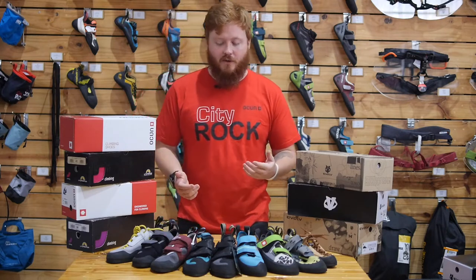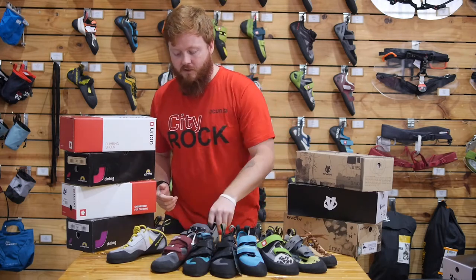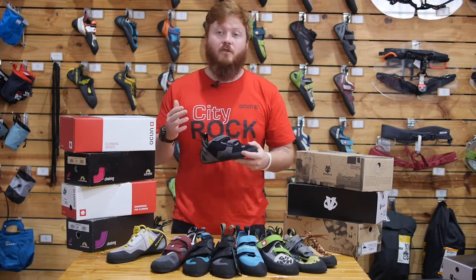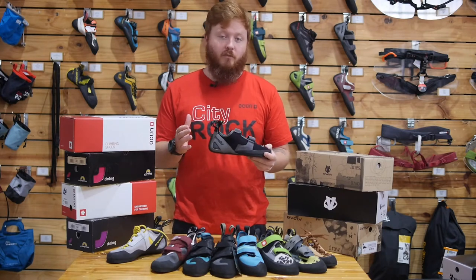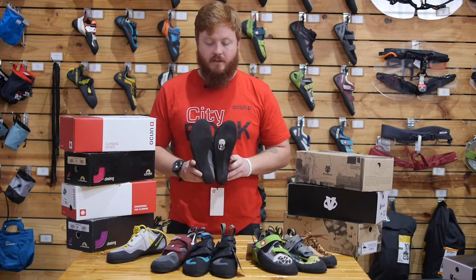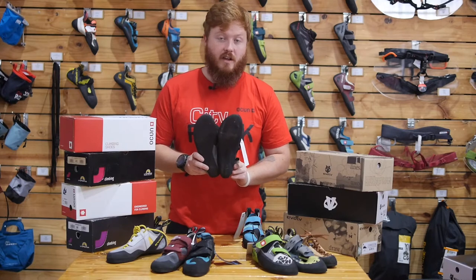First things first, you want to choose a shoe that fits best for you. A beginner shoe is generally flatter than your aggressive or intermediate to advanced counterparts, which makes them a whole lot more comfortable and more suitable for beginners. The shape of the shoe varies quite a bit across brands, and even within the same brand, shoe shape can differ quite substantially.